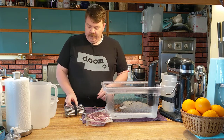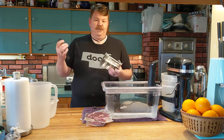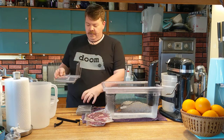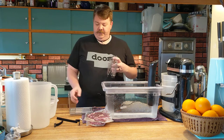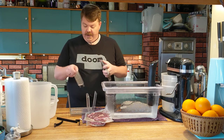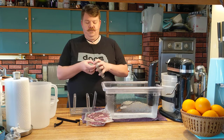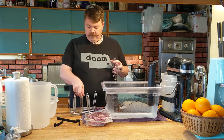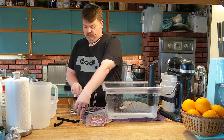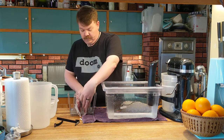Something else you may want to get into if you're going to do this a lot is a sous vide rack. You can buy these pretty cheap — there are all sorts of different designs. This one folds out and has a whole bunch of little inserts. The whole idea is to keep whatever you're cooking upright and suspended in the water column so that it has even heat all the way around, which is going to help it cook evenly.